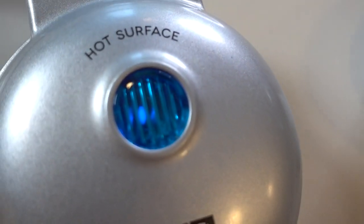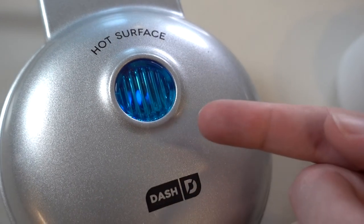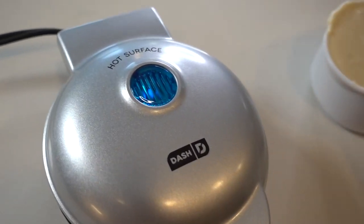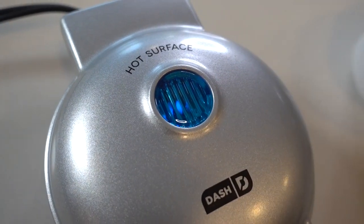There's a little light right in there — I don't know if you all can see that, but it's lit up. It's blue, and that's signifying that it's heating up. I believe when it's fully heated up, that little light right there is going to turn off.